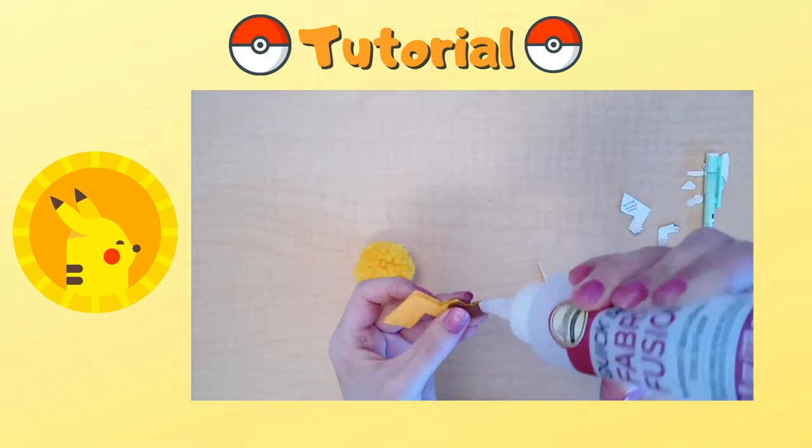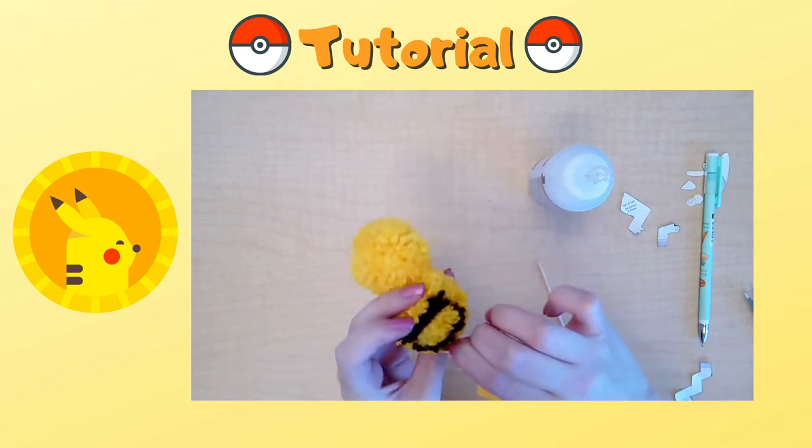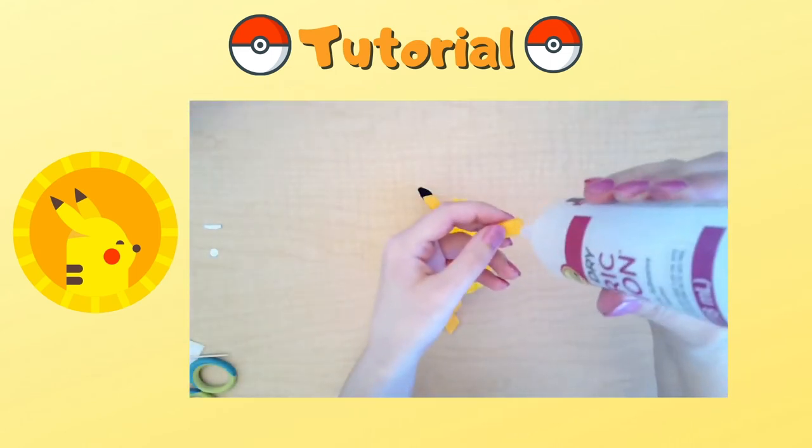Glue the tail right below the last brown stripe. You want to make sure that Pikachu is able to stand. Glue Pikachu's ears on the sides of his head.